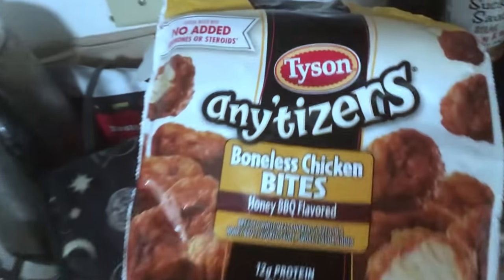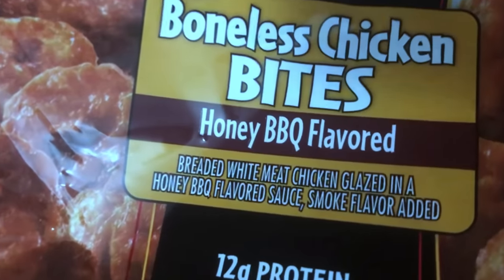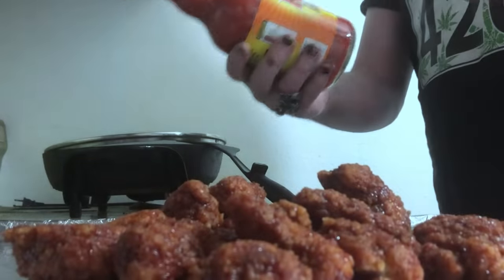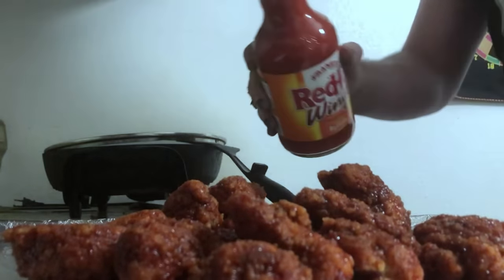We're food hacking Thai Sanitizers boneless chicken bites, honey barbecue flavor. We're gonna add some sauce to it - Frank's Red Hot buffalo sauce. That's the good stuff right there.